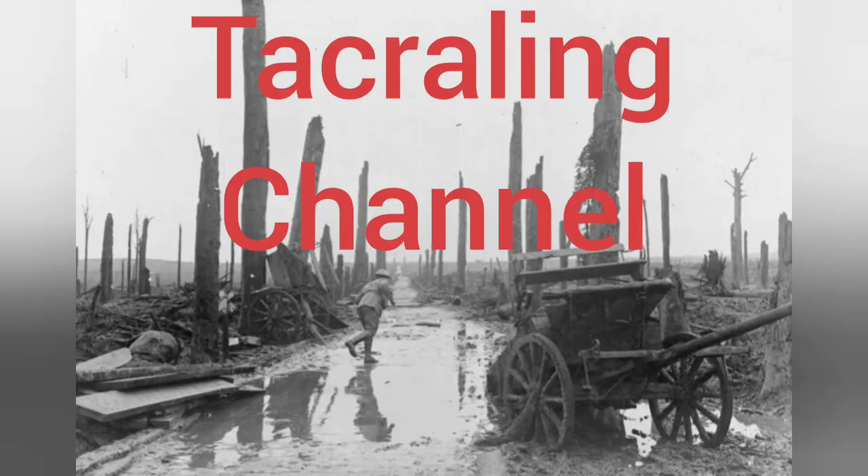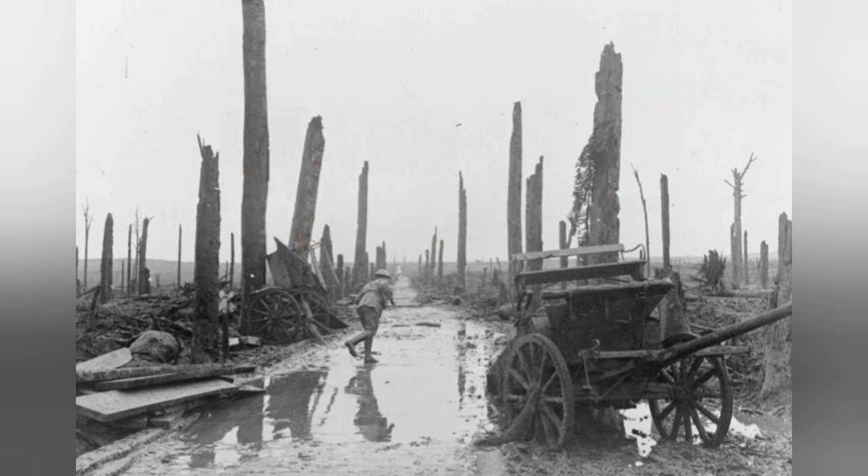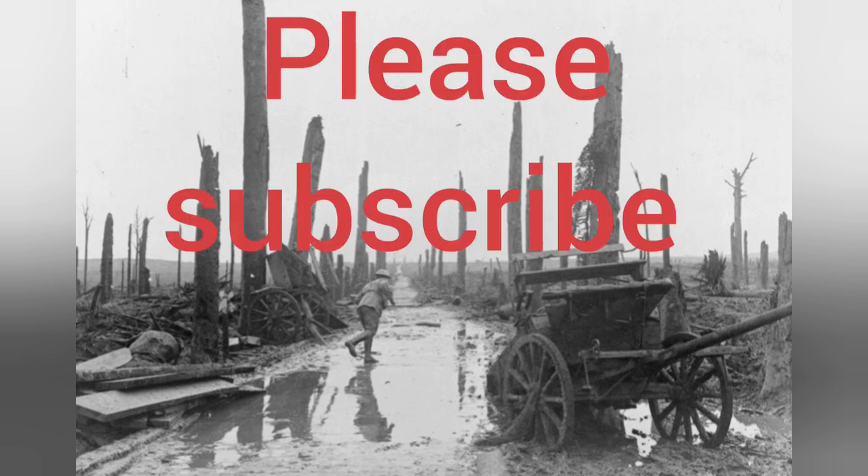Thank you very much indeed for watching my film. I hope you've enjoyed it. Do please feel free to leave me a comment, and also let me know if there are any of the other relics from my earlier short film that you'd like me to explore in a bit more detail. If you haven't already subscribed to the channel, please do so — it's free, and you'd be more than welcome.